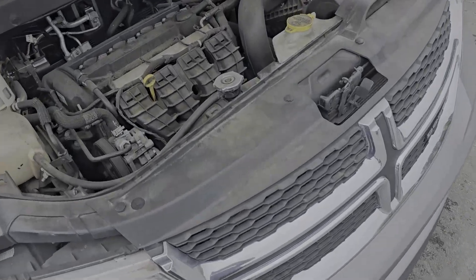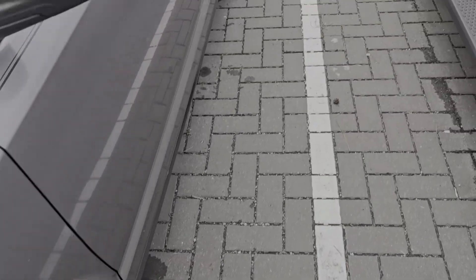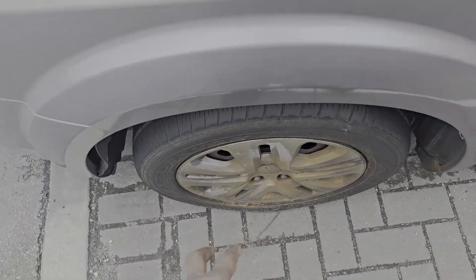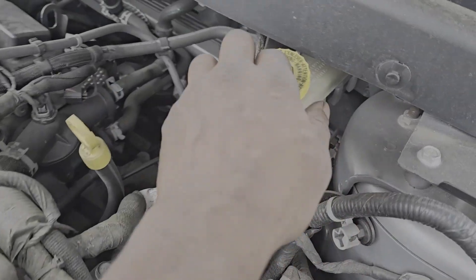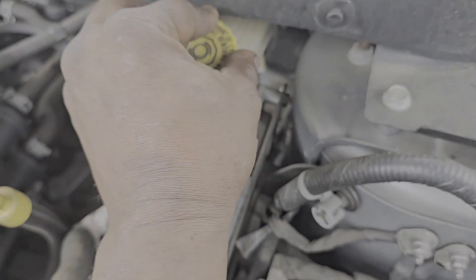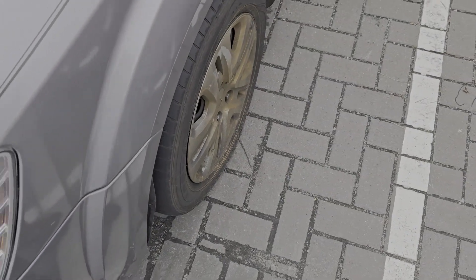Alrighty guys, Dodge Journey. Absolutely no brakes. So if I had to guess, looking at all these wheels and I see all this glow right here on this wheel, the reason that there is zero amount of brake fluid in the master cylinder is because I got a leak right here.